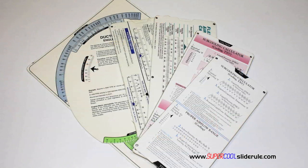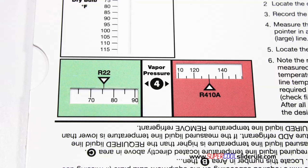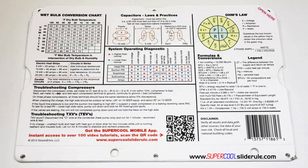Historically, technicians have carried four or five different slide rules — one for R-22, one for R-410A, one for metal duct sizing, one for flexible duct sizing, and yet others for diagnostics or troubleshooting. Thankfully, those days are gone. This one tool will allow you to charge a system with R-22 or R-410A using either the superheat or subcooling method.